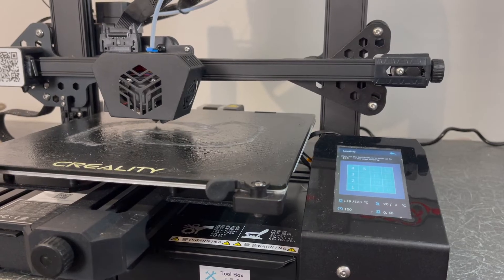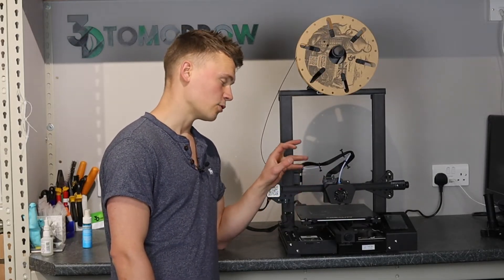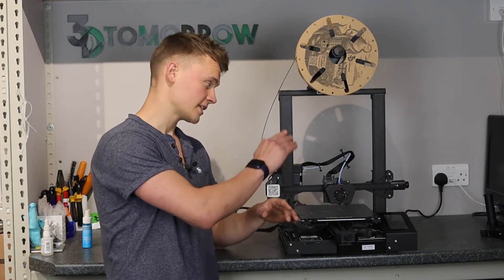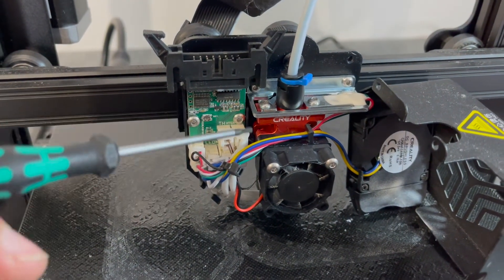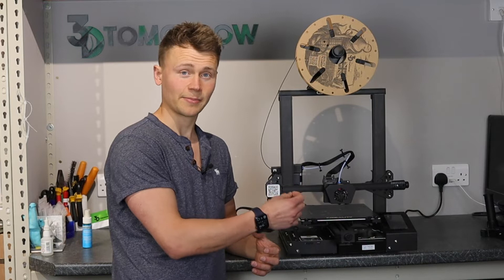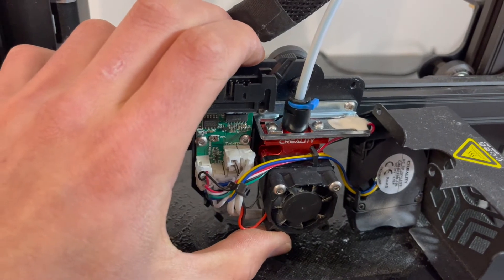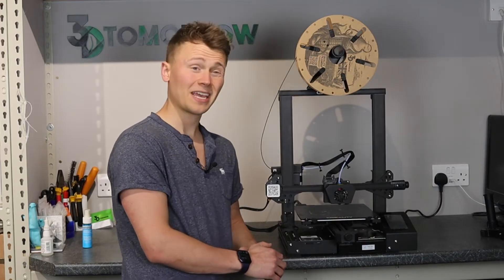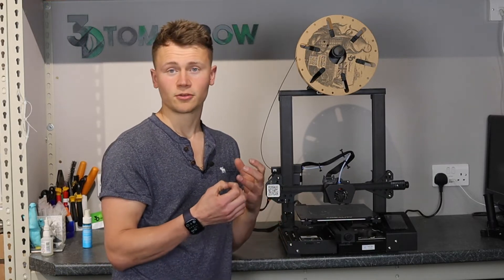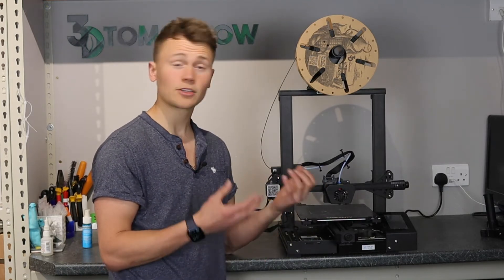The second thing I didn't think was brilliant was the implementation of the Z probe. This printer uses a force-based sensor built into the hotend — it literally rams the head down into the bed and the force pushes up against the sensor and triggers it. To enable that they've had to build in a degree of flexibility into the hotend, which translates into very small XY movements you can see in some prints. It just isn't the greatest way to do it — you don't need additional hardware like a BLTouch, but it's not perfect.